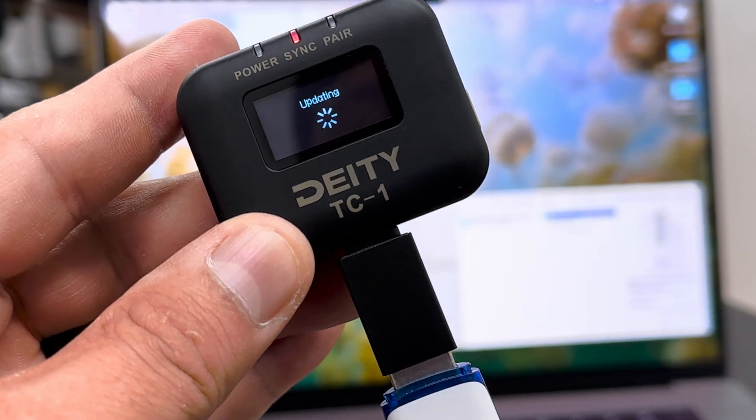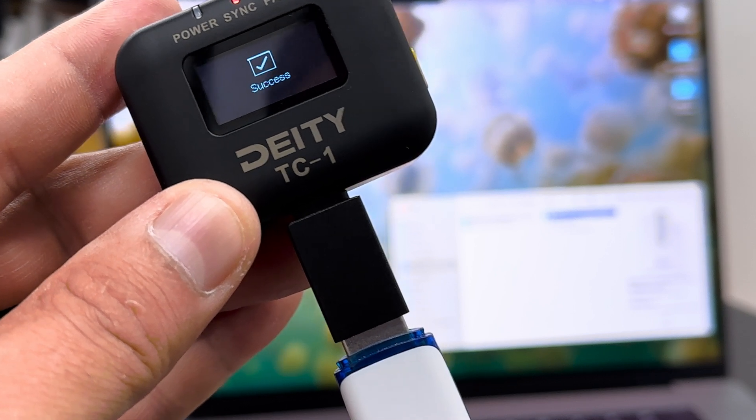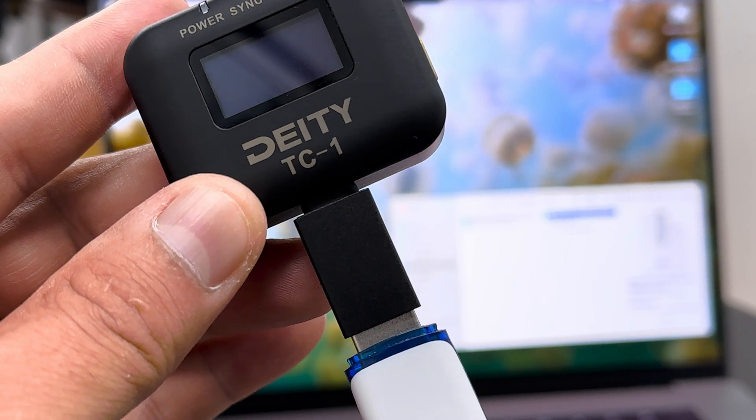It's going to check for the firmware and then it's going to update. And that's it.